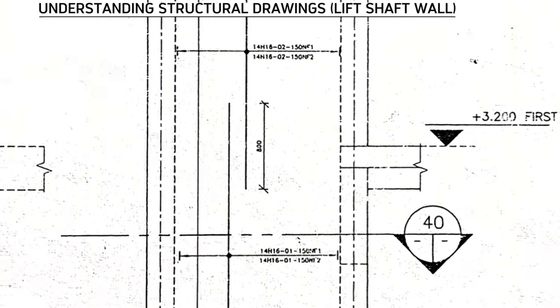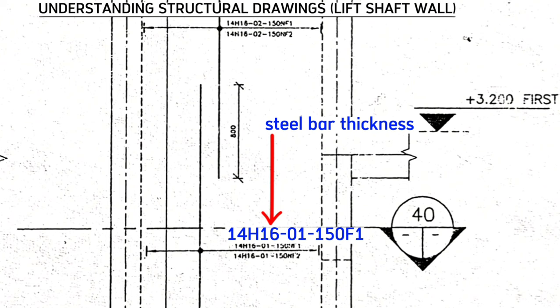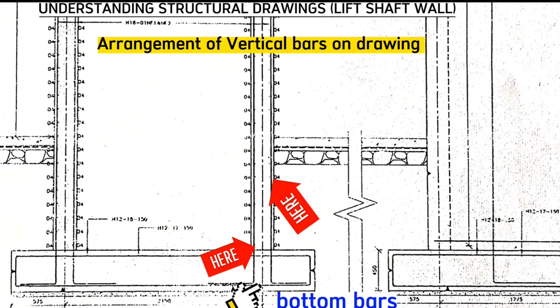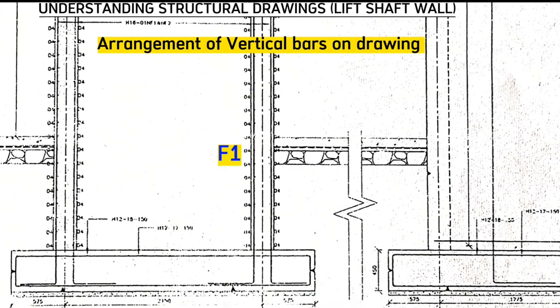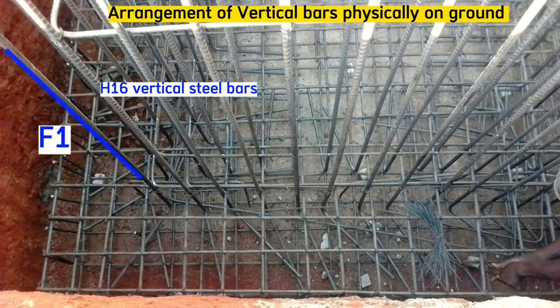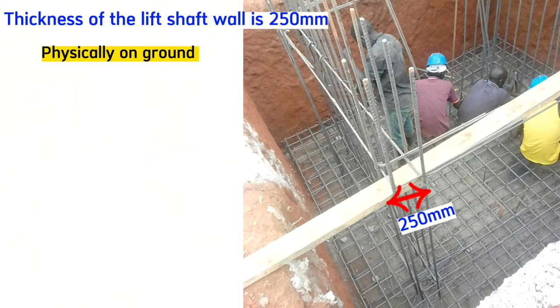The drawing details that we shall have H16 vertical bars — H16 meaning the bar thickness is 16 millimeters — for the first side and the second side, sitting on bottom bars in an L format with front one bars facing the left direction and front two bars facing the right direction. Similarly on the ground, these are H16 steel bars, with front one steel bars facing the left direction and front two bars facing the right direction.